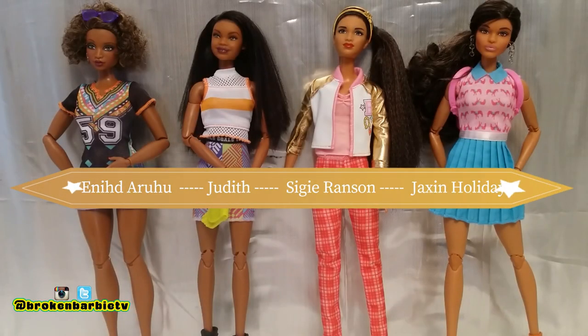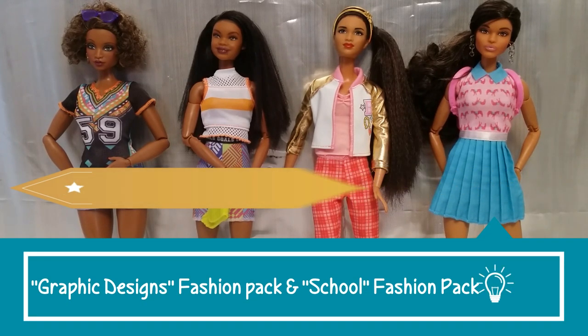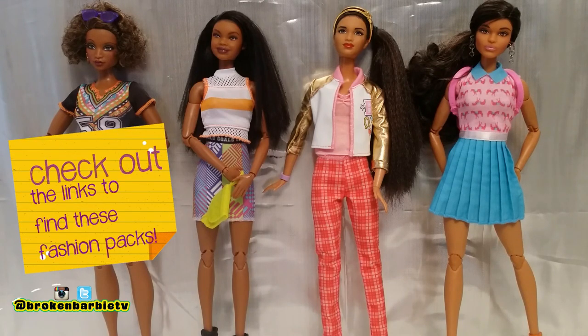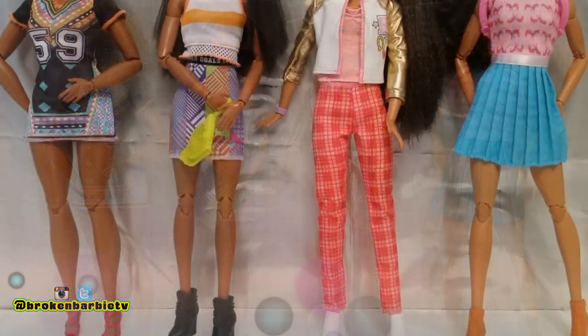Tell me in the comments what you guys thought of these outfits. Each pack was about $8 at Walmart, but I'll leave you a link for where you might be able to find them online. Follow us on Instagram for updates, and make sure you're subscribed. Have a dolly day!